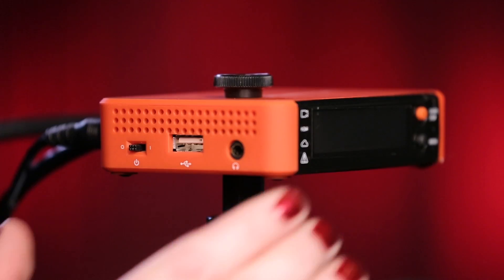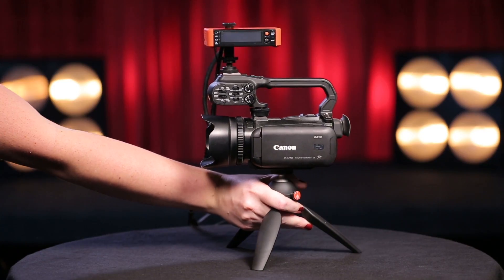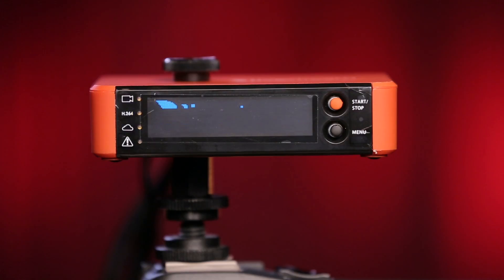Let's get the Broadcaster Pro up and running. Power it on using the switch on the side of the device. The display will show a handful of startup steps, such as preparing the network hardware and USB hardware. After a few minutes, the display will prompt you to connect to the internet.